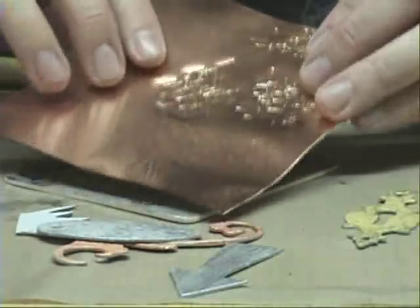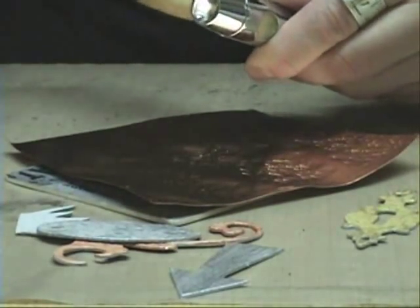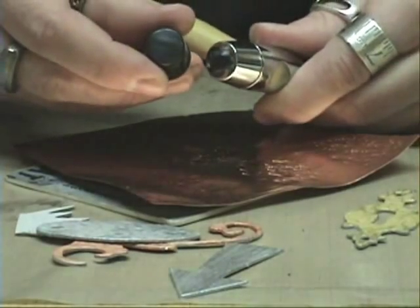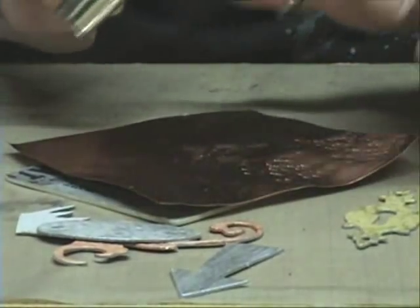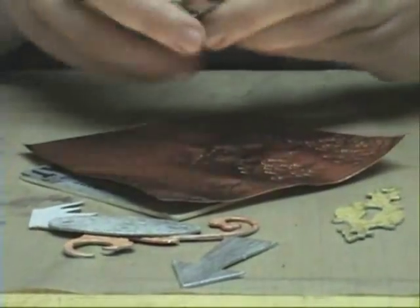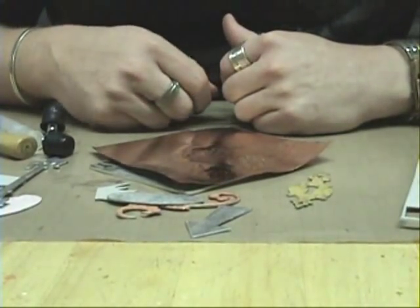If you didn't like this and wanted to flatten it out, you could hammer it with the metal side. Or if you don't want to ding up the metal at all, you can use the rubber side. So you can use this on grunge board, chipboard, wire — anything that you really want to beat up and give some texture to. The texture hammer: the tool of choice. Thanks for checking it out. Until next time.